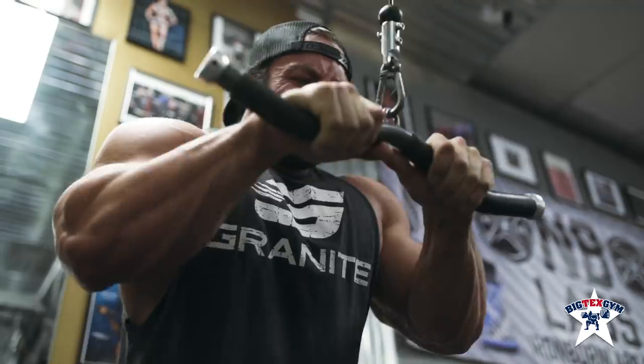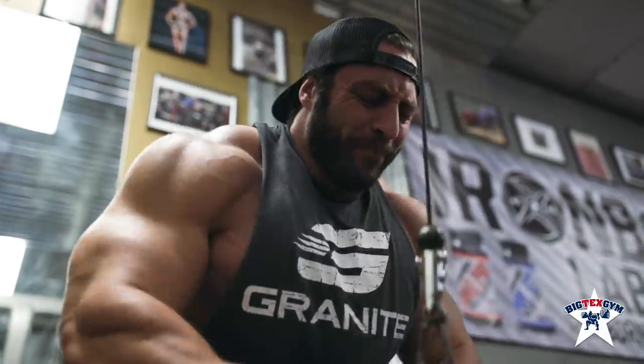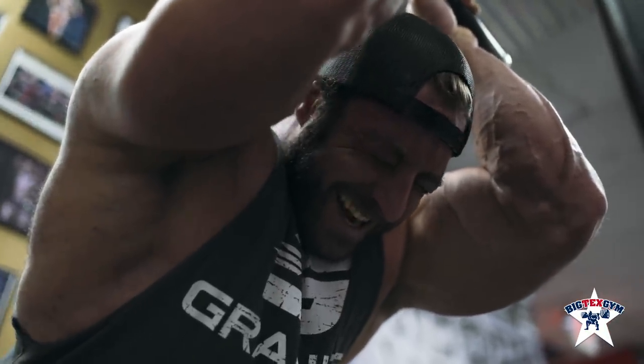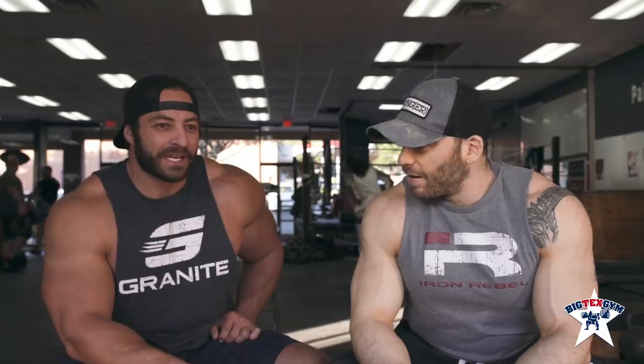For triceps I'll start with what I call a power movement — either heavy dips, a dip machine, or a narrow grip press — about four sets in the 10 to 12 rep range. Then I'll do more of a pump movement like a tricep pushdown. I don't really like tricep extensions or skull crushers — they give me tendonitis immediately, so I stay away from them. A lot of people ask me how to get rid of tendonitis, and the answer is: don't do things that cause it.